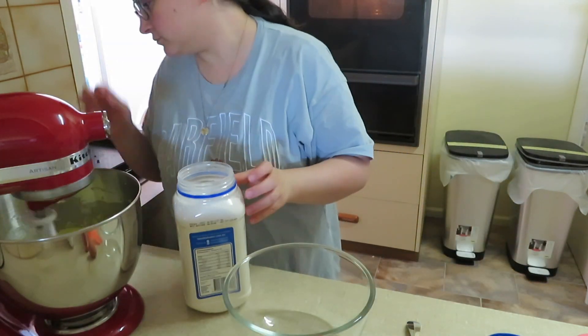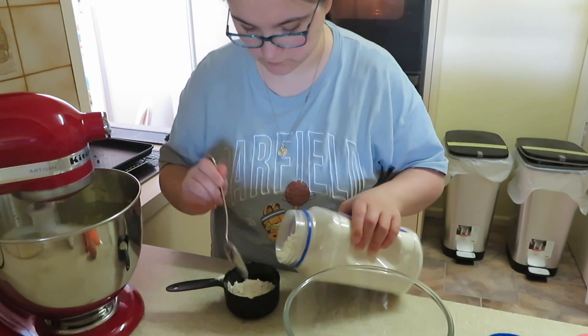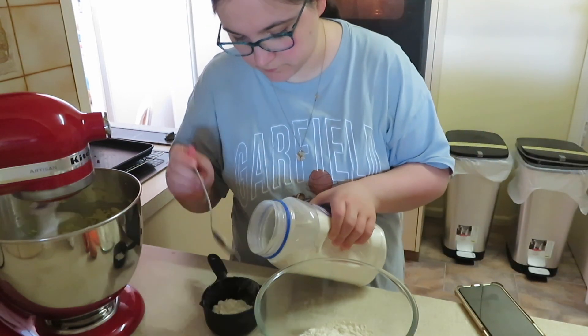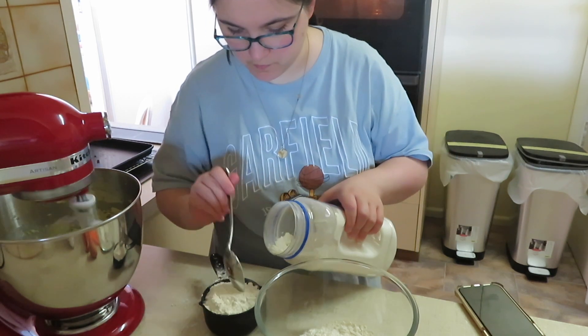In another bowl we're going to mix our dry ingredients: three cups of flour, two teaspoons of baking powder, and half a teaspoon of salt. Give that a good mix to make sure the baking powder is evenly distributed throughout the flour.